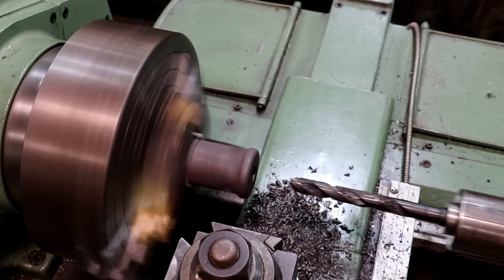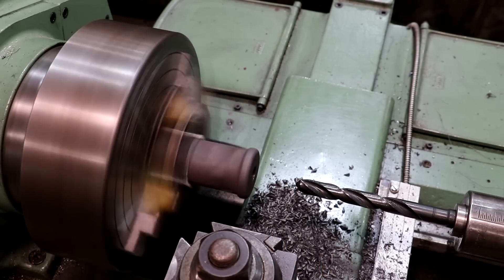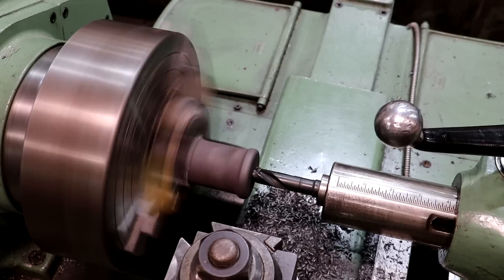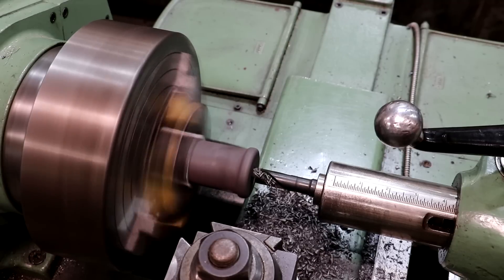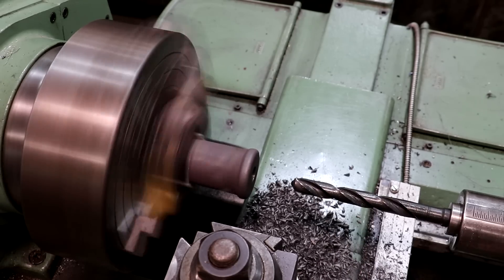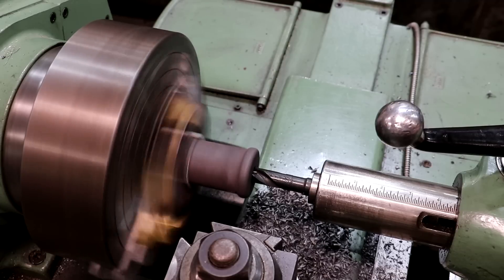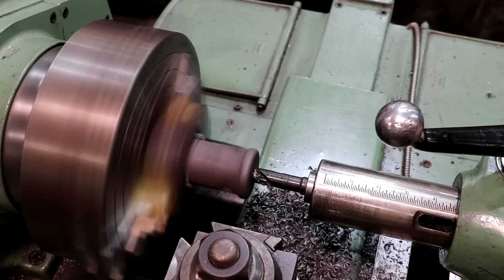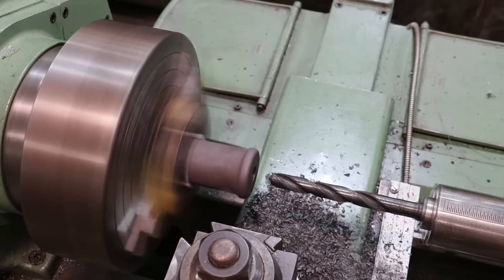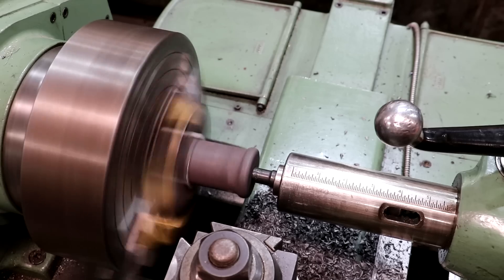We're kind of getting back into the back there. It's kind of binding up - those chips are giving a little bit harder time. So we'll have to, from here on out, drill a little bit, clear it out, drill a little bit, clear it out. And we are all the way through.